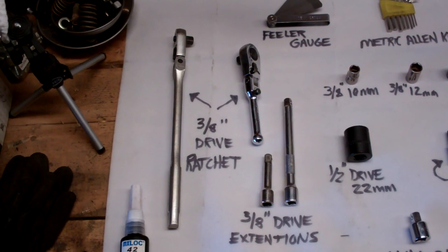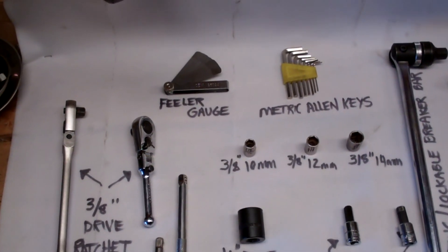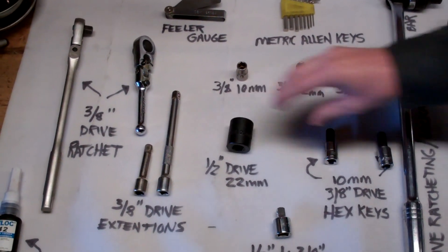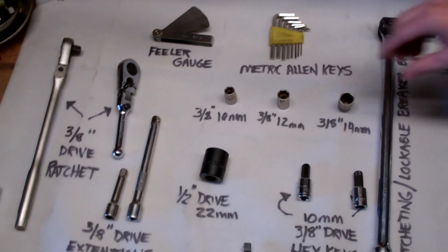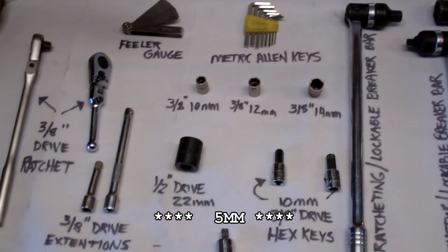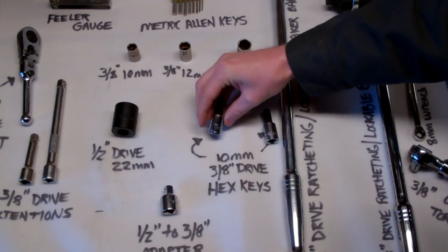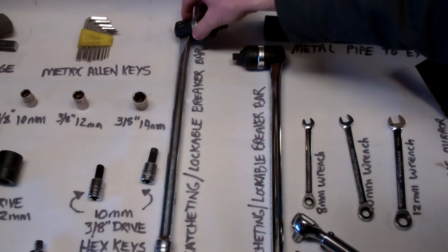A 3/8 inch drive ratchet — I have a couple. 3/8 inch drive extensions, a couple different sizes. A feeler gauge, just to judge our distance between the timing belt guides. A half inch drive 22 millimeter socket. A 3/8 inch drive 22 millimeter socket, 12 millimeter and 14 millimeter socket. Metric Allen keys — I'm not sure exactly which size we need yet, but just have plenty on hand. A half inch to 3/8 inch adapter. 10 millimeter 3/8 inch drive hex keys — we'll need two of those.